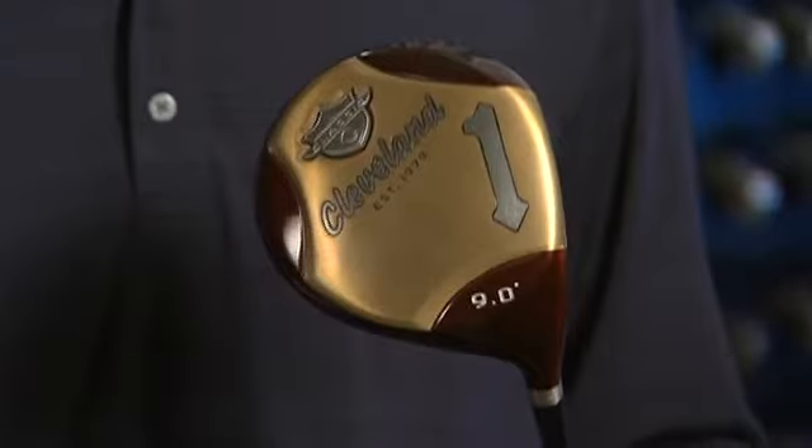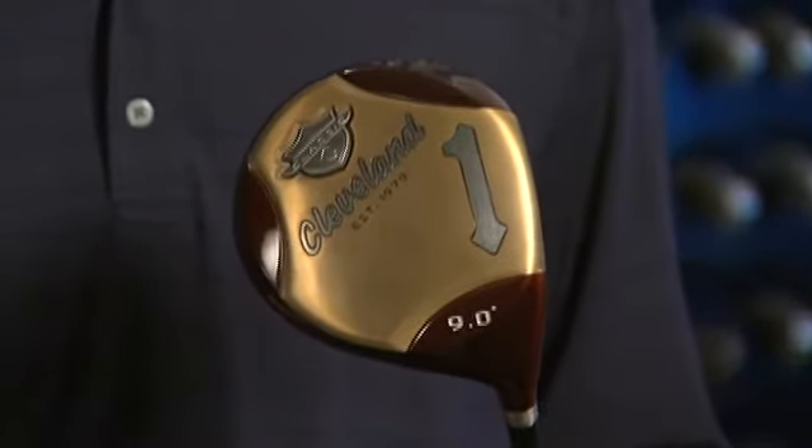This is the 2012 Cleveland Classic, and it's a throwback cosmetic that we're extremely proud of — it's turned out very cool. What's interesting is that the younger player may have never seen this wood persimmon look before, but it really resonates with them. It's also a really cool throwback look for the player that remembers playing this.